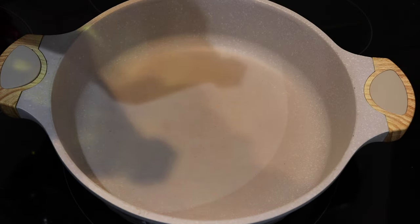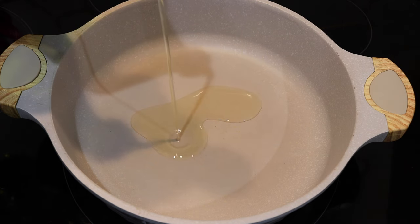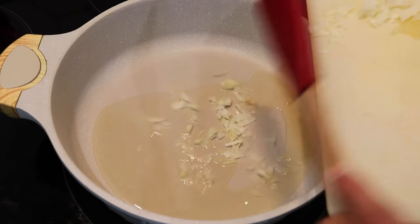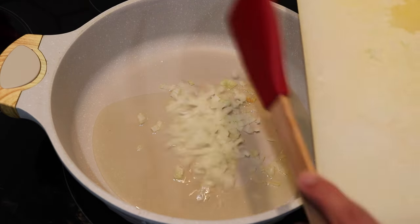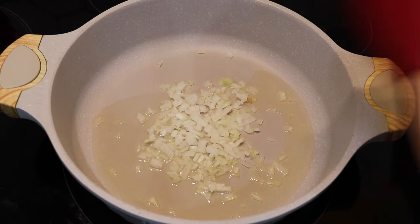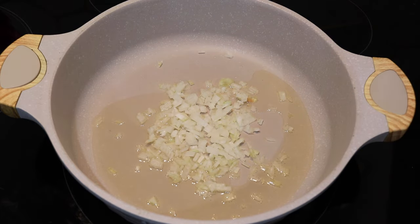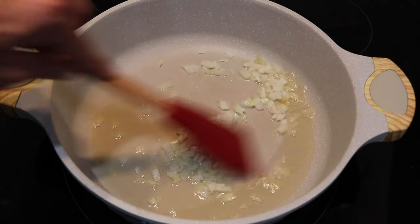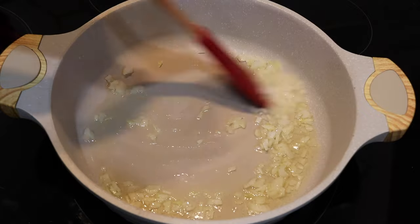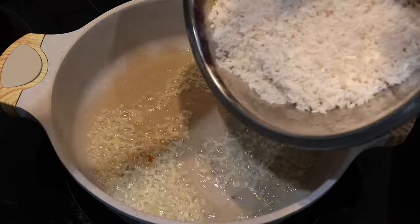We're starting off in a heavy bottom pan and I'm going to add in a couple tablespoons of oil — you can use any kind of oil you wish. Once the oil is nice and hot, add in some finely chopped onions. I'm making this very basic, not adding too many things, because I'm going to serve it alongside some beans, some chicken, and things like that — so I'm keeping it nice and plain.